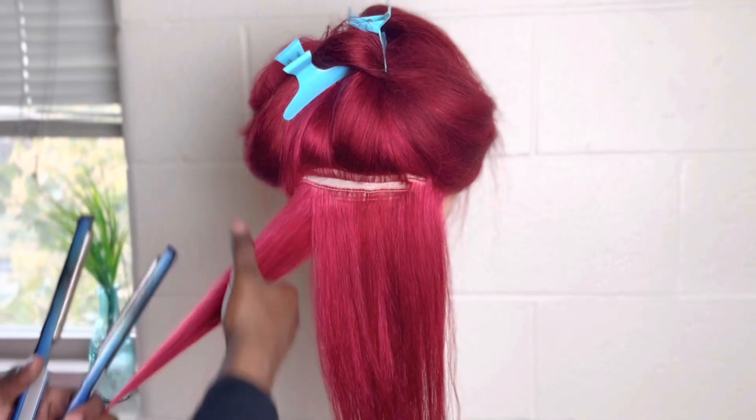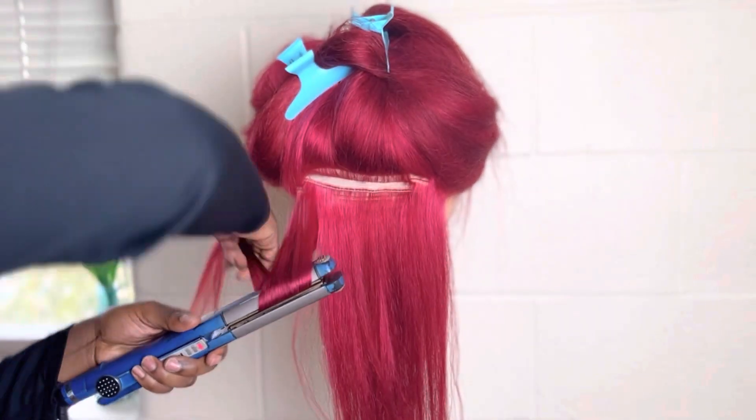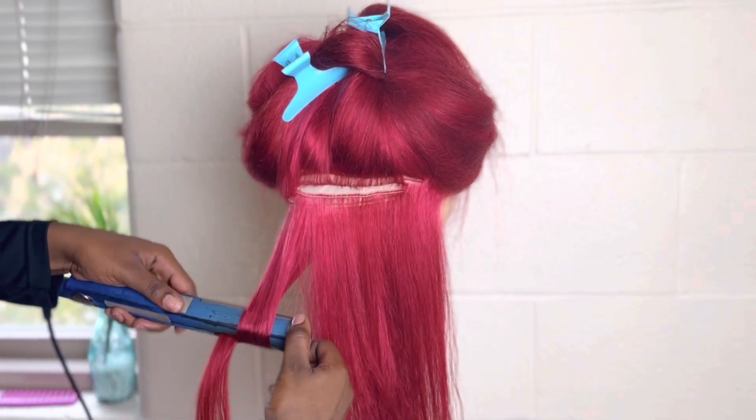Now, y'all probably like, no way she used a straightener to curl. You know those curls that you've seen in the beginning of this video? I sure did, and I'm going to show you exactly how I did that.